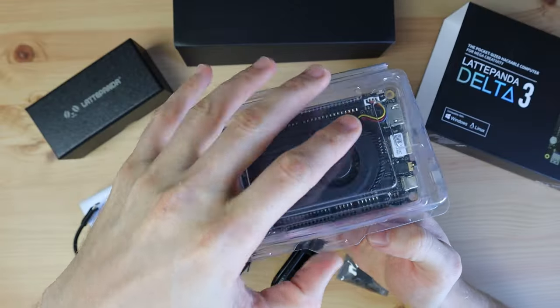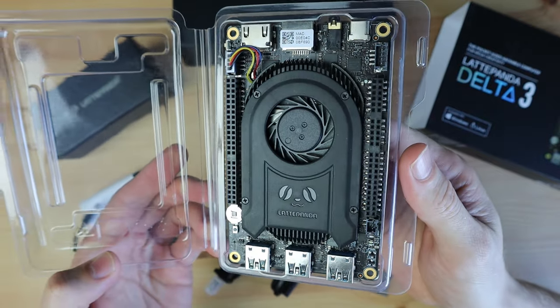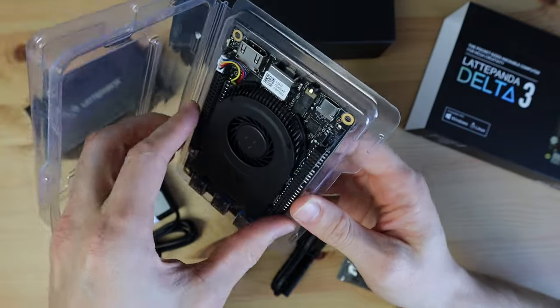In addition to the upgraded CPU, the LattePanda 3 Delta also has 8GB of LPDDR4 RAM, 64GB of eMMC storage, dual-band Wi-Fi 6 and Bluetooth 5.2.